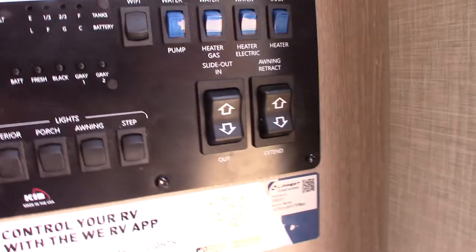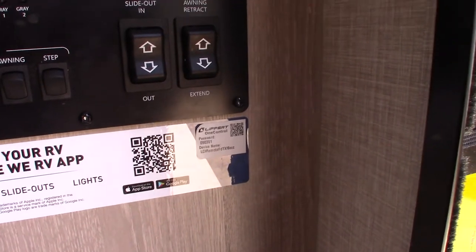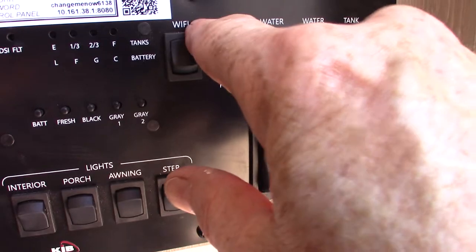To check your levels: your battery is charged, fresh water is empty, black is empty. Gray one is here and the second gray tank — up here, it's called a galley tank — is gray two.